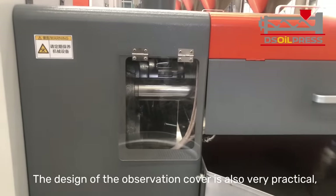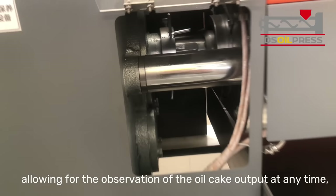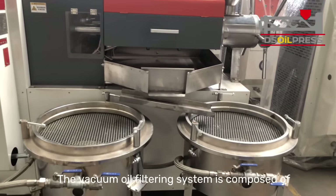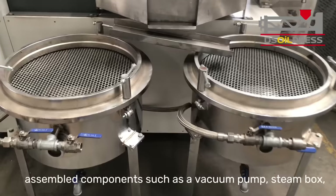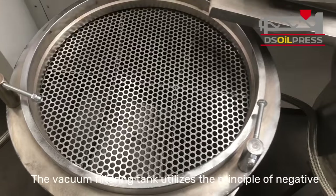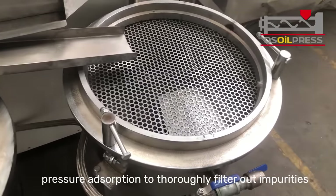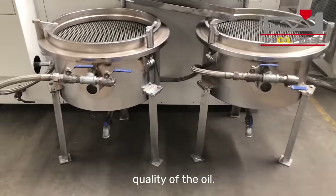The design of the observation cover is also very practical, allowing for observation of the oil cake output at any time, facilitating operation and maintenance. The vacuum oil filtering system is composed of assembled components such as a vacuum pump, steam box, oil filter bucket, and stainless steel pipelines. The vacuum filtering tank utilizes the principle of negative pressure adsorption to thoroughly filter out impurities and particles in the oil, improving the purity and quality of the oil.